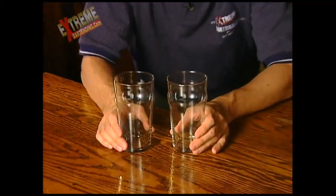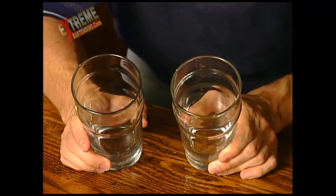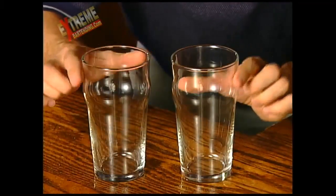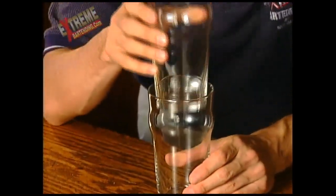Here's a trick you can do with two glasses. They are a specific type of glass — get a close-up shot of that. These are just an average pint glass that you can get in a lot of places. They're fairly thin, and you can see it's got a little bit of that bump there. What you want to do is place one inside of the other.